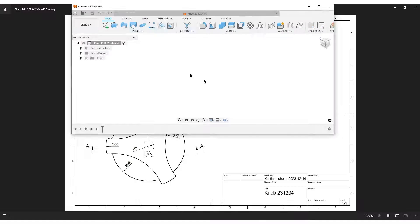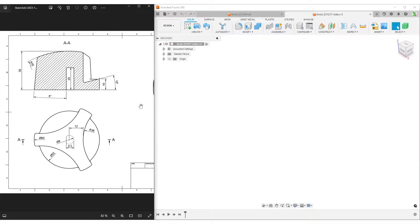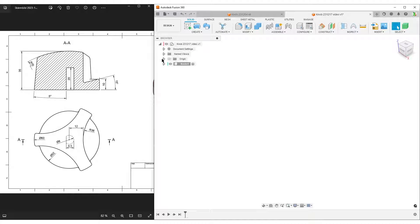Looking at the dimensions, we have two parts: a larger shape here with three cutouts — symmetrical patterns, so that's a circular pattern — and a smaller body down here. I'm going to start with the larger part. I've already saved and I'm going to make this its own component, in case I want to import it into another assembly.